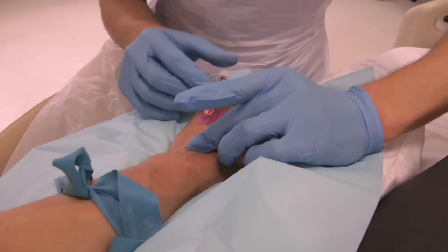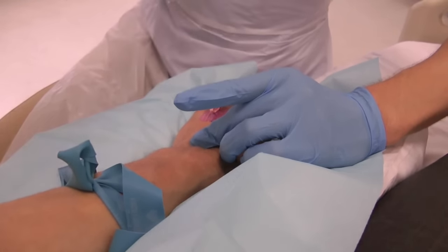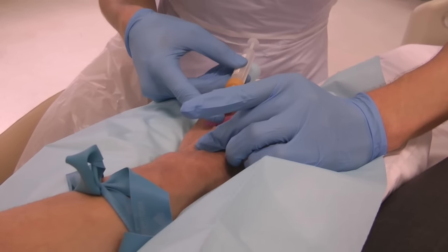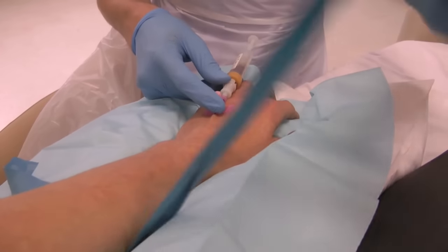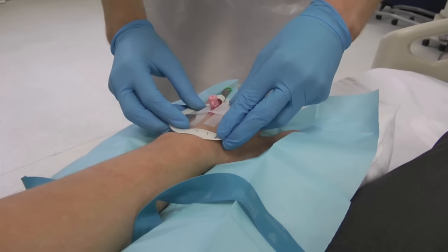Occlude the cannula with your finger to remove the needle. Insert blood bottles with adapter if necessary. Release the tourniquet. Flush. Secure and apply a dressing.